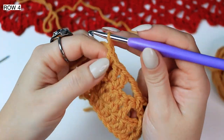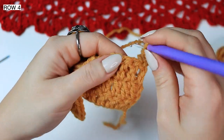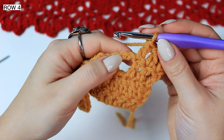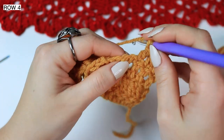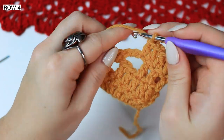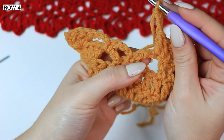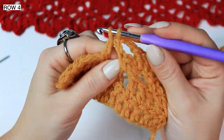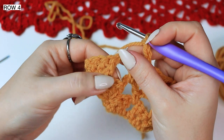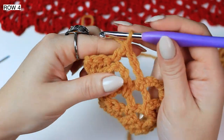So now chain 1 — this is row 4 — turn project, and double crochet into the very first stitch, then double crochet into the following 2 stitches. Chain 3 stitches and then double crochet into the next chain space — find that very first chain and work a double crochet into it. Now chain 3 and single crochet into the middle chain 3 space. Skip the first one and single crochet into the following one. Now chain 3 and work 4 double crochets into the very first double crochet stitch — skip the chain 3 and 4 double crochets into the next stitch.